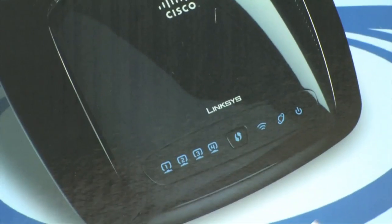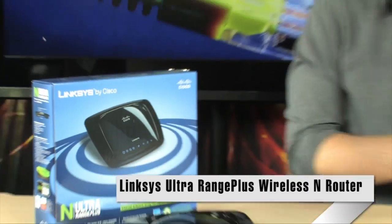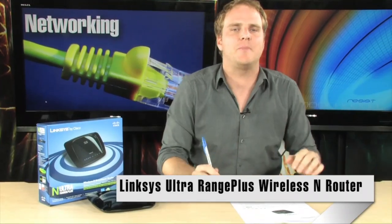This is the Linksys WRT 160N Ultra Range Plus Wireless N Router. If you haven't stepped up to Wireless N yet, it is time to do so. Wireless N is going to allow you to stream high-def video all over your house, multiple audio streams wherever they want to go. You're going to be able to download files faster than ever before at really high speeds.